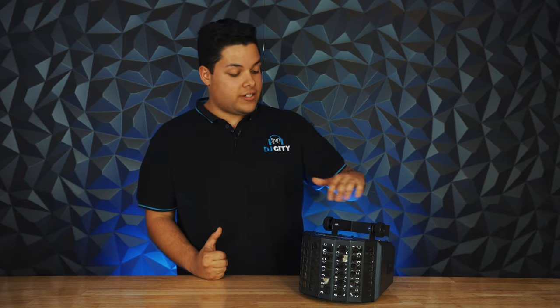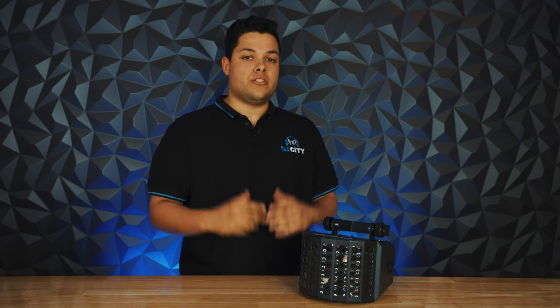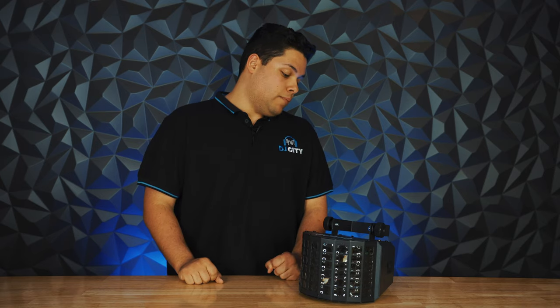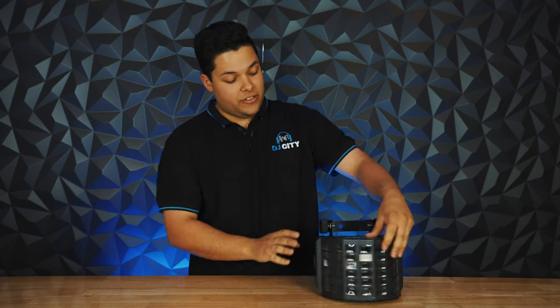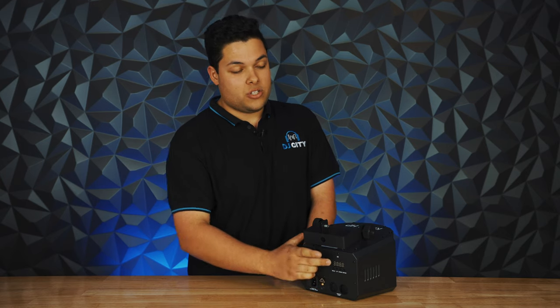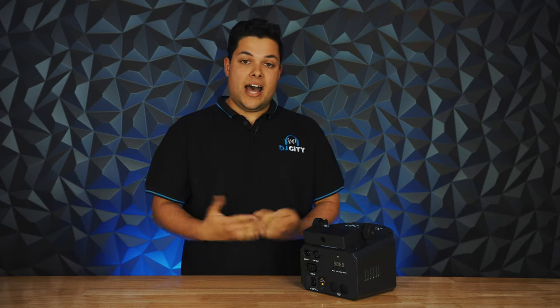Now onto effect and party lighting — a category where you're spoiled for choice. One of the classics is the derby effect, and the Chauvet Kinter HP does this perfectly. You've got RGB and W LEDs on the inside for various colours, and it's something I would put onto the rig to provide some interest in the room. It projects really cool patterns that move around the room and the dance floor. I would typically aim this down at the floor and at the crowd while the music is playing. On the back you've got options to change to sound-active mode or auto modes, and you can also change the speed of the motor. At the beginning of the night you could have a slower speed while things are warming up, and then as things crank up, turn the speed up for an instant atmosphere boost.